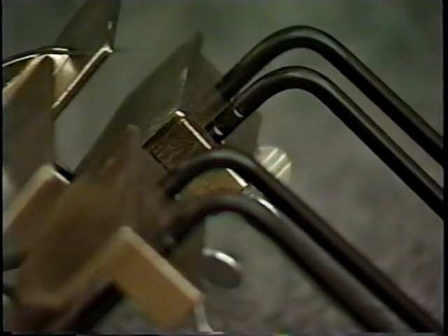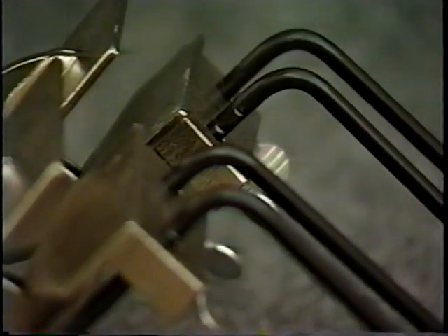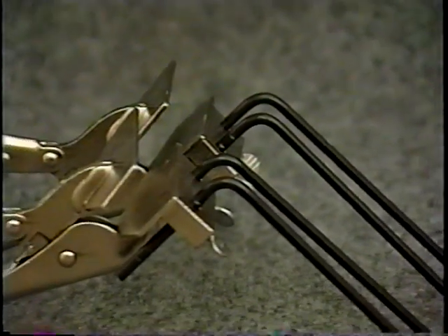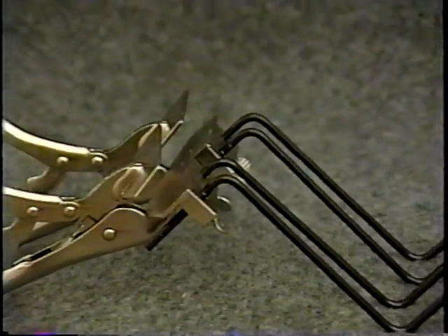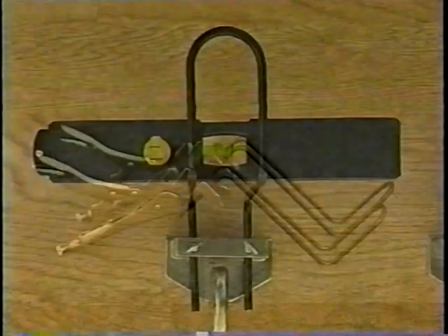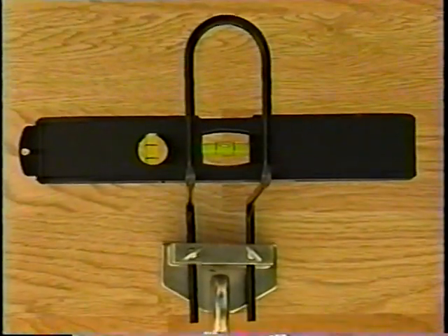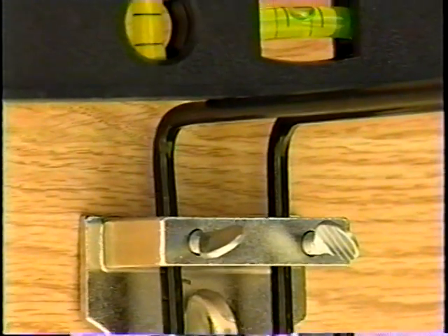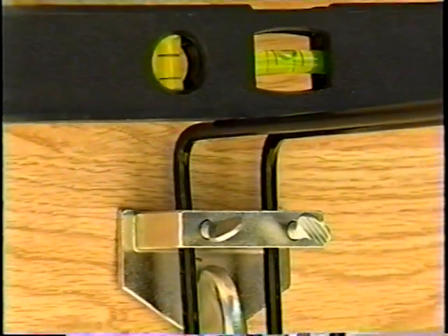Four: to support the next gutter section, attach a pair of pliers to the bottom edge of the fascia board, about six inches from the upper end of the previously installed gutter section. Place a level on the ladder section so that the level extends over the pair of pliers. Raise its holding bar until it contacts the level. Then lower the holding bar to account for the thickness of the gutter walls.